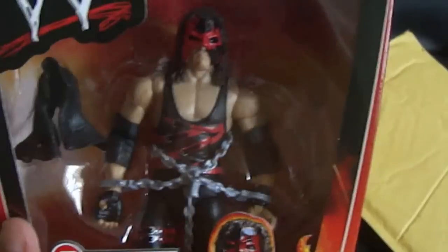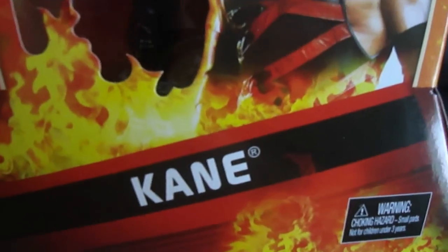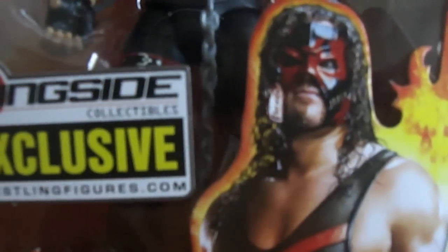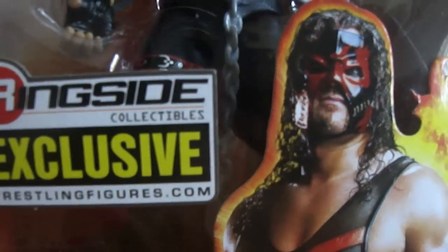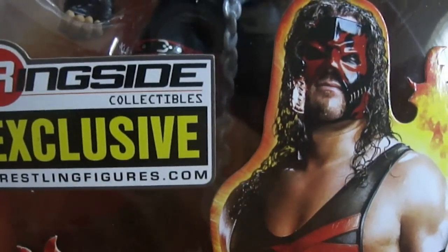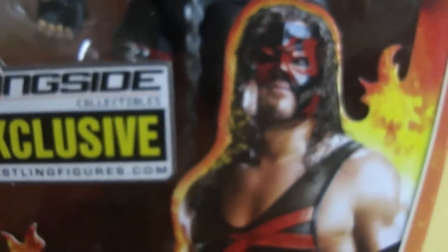There it is, guys — the WWE Elite Collection Ringside Collectibles Exclusive 2003 Kane. This is a must-have for anybody that collects figures because it's a tremendous figure. I am a Kane fan. I like him better than The Undertaker. I'm really not such a big fan of The Undertaker, only his old school days when he used to be with Paul Bearer back in the early 90s. But Kane — I do dig Kane. He's a cool character.